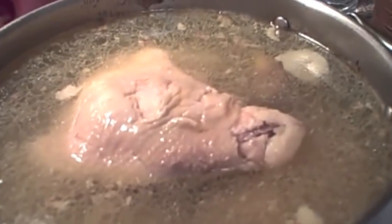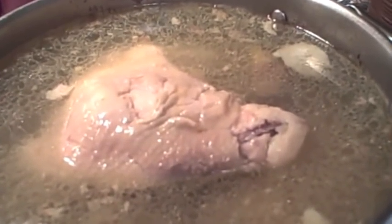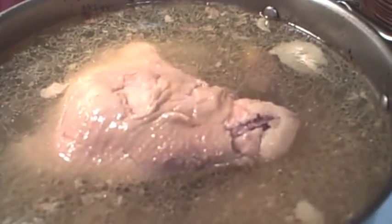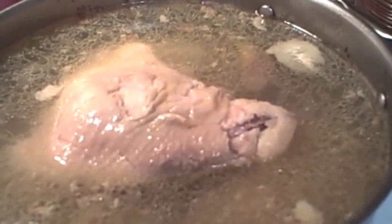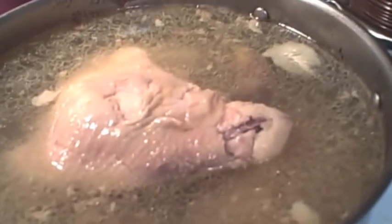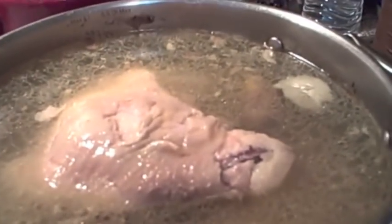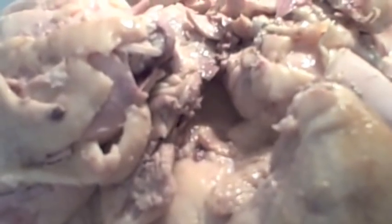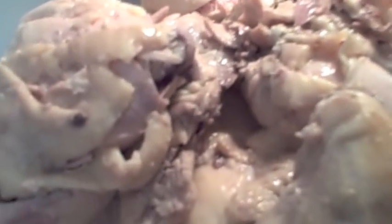Now we're going to take it out and take off the skin and shred it. Take the chicken off the bone and keep the meat part. Throw away the bones, the skin, and the fat. It's so tender some of it is just falling right off, so I'm going to pick off all the meat, put it aside, and throw everything else away like the bottom fat.